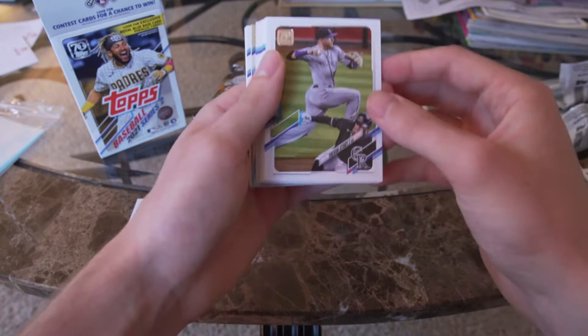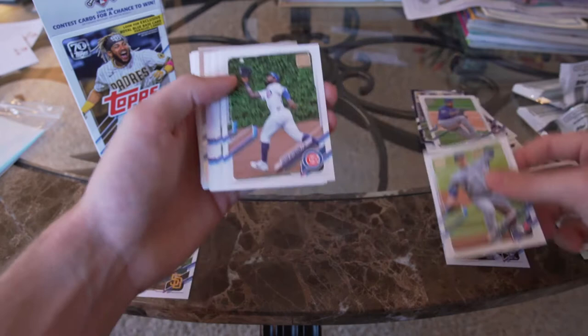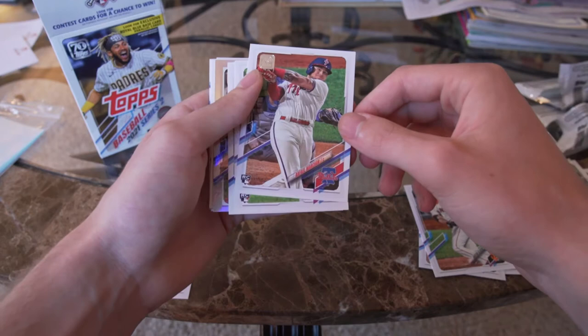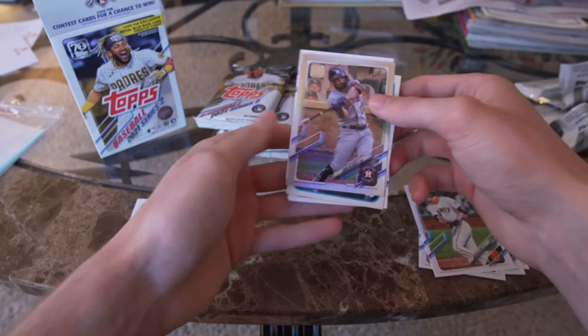Trevor Story — we'll see what happens to him at the deadline; he probably is going to get traded and I'd be surprised if he doesn't. Jason Heyward, Austin Slater, Matt Foster, JT Brubaker. And right here's one of these rainbow parallels — Jose Altuve.